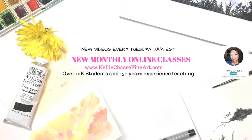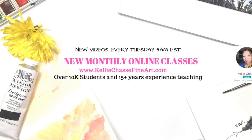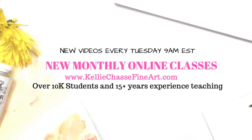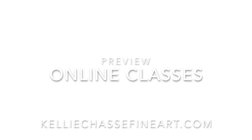I also have full monthly online classes and tutorials on my website at www.kellychassiefineart.com. I have over 10,000 students and over 15 years of experience teaching art classes. So if you have a chance, head over to my website and check them out.